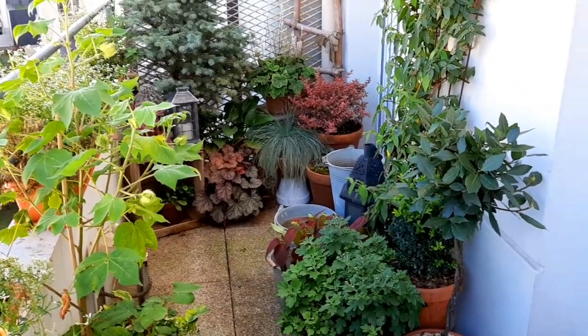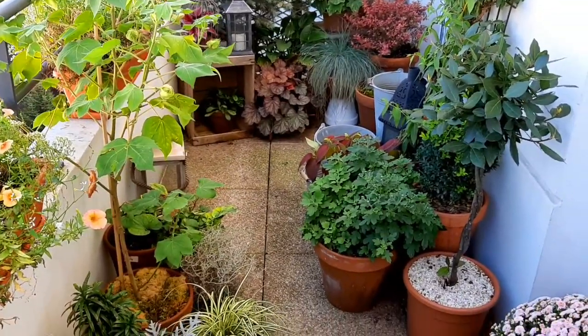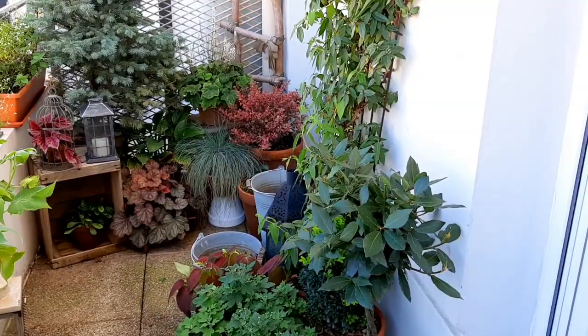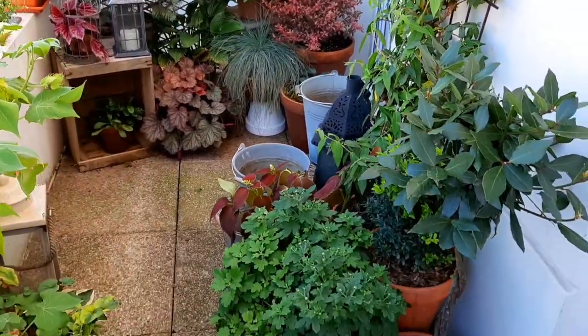There are still some plants that will be gone — for example, the cotton flower will not survive the winter, and some coleus will die with the first frost. I've already started to prepare, as you can see — I have some empty pots laid out to give me an idea of how I want things to look.